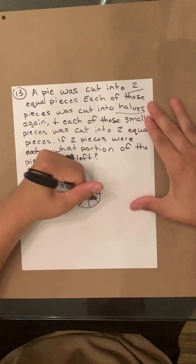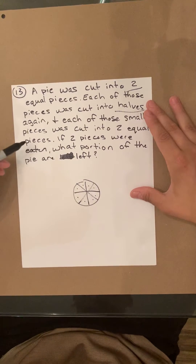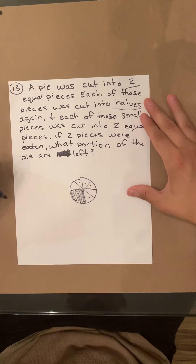One, two, three, four, five, six, seven, eight. There's eight total pieces. If two pieces were eaten, what portion of the pie is left?